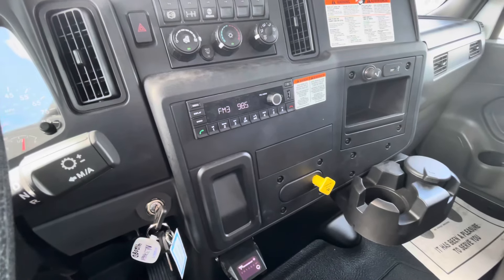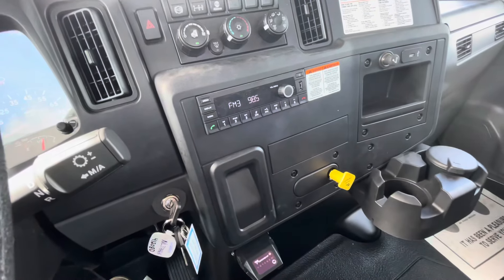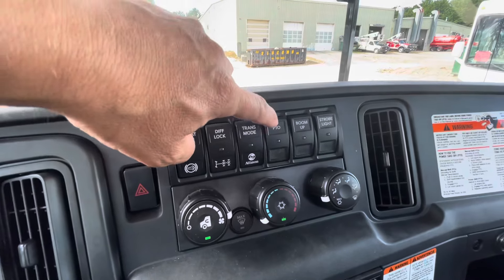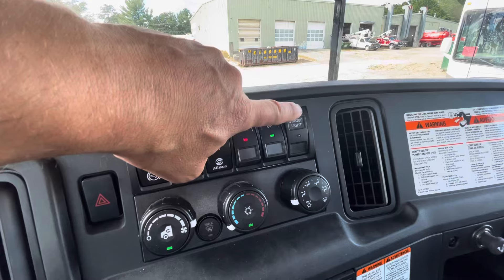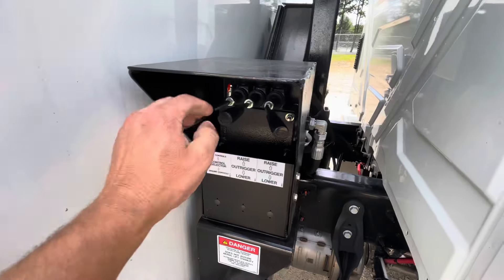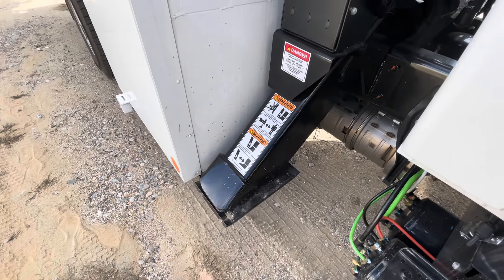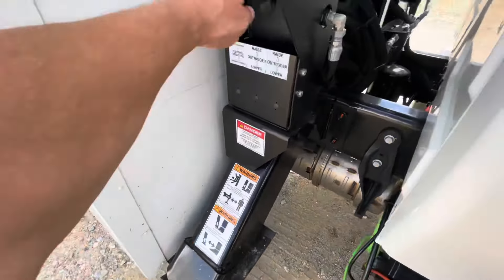So when you arrive at the site, you want to make sure that your parking brake is on. Then you're going to activate the PTO, boom up, and then in your strobe place for safety. So you're going to come over to the curb side of the truck, get the selector lever to ground controls, watch your feet — don't get them caught on the L-rigger, it says right there. Lower your L-riggers.